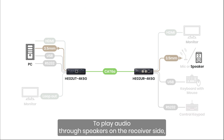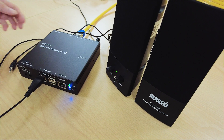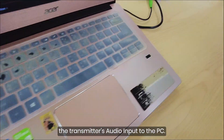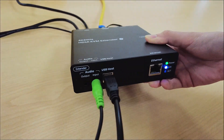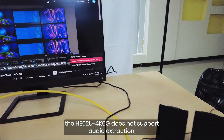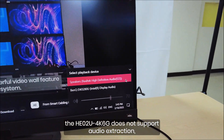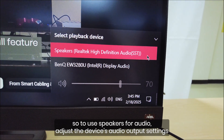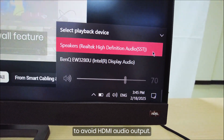To play audio through speakers on the receiver side, connect the speakers to the receiver's audio output, and then connect the transmitter's audio input to the PC. Please note that the HE0-2U4K6G does not support audio extraction, so to use speakers for audio, adjust the device's audio output settings to avoid HDMI audio output.